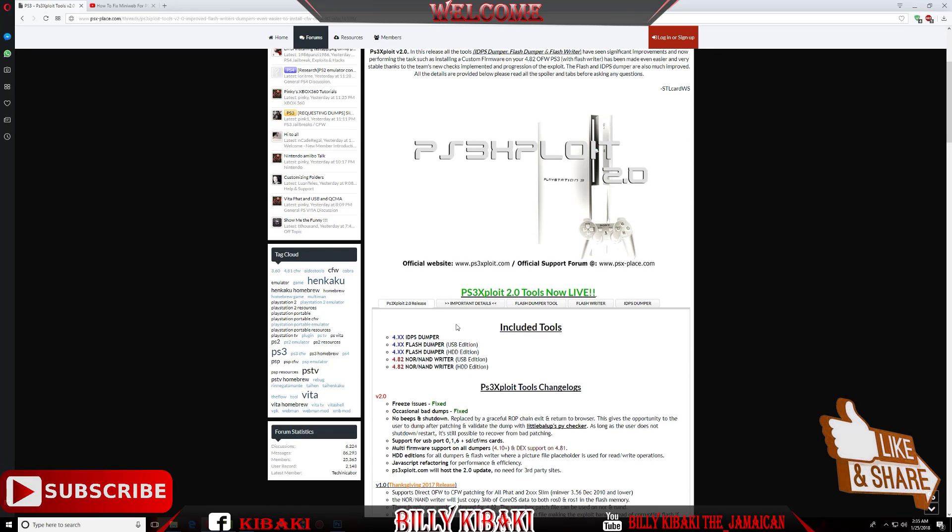Let's talk about what's included in version 2. You now get an IDPS dumper, a USB edition dumper, and an HDD dumper. But that's not the only best thing — you can now dump your NAND PS3 chip and your NOR PS3 chip.